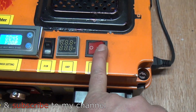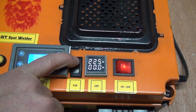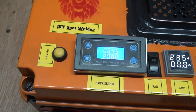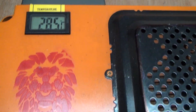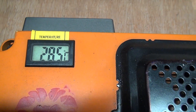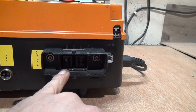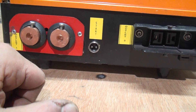This is the on/off switch, this is the amp and voltage meter, this is the fan switch, and this is the fan. This is the timer and this is the start button. This one is the temperature meter. From the front I have two outlets — the first one and the second one. I use the first one for my battery attachment and the second one for the other attachment.